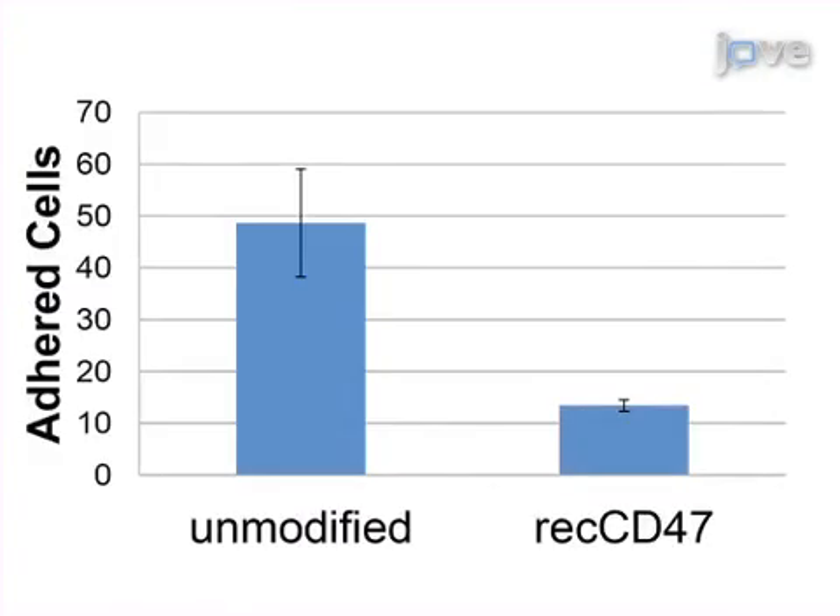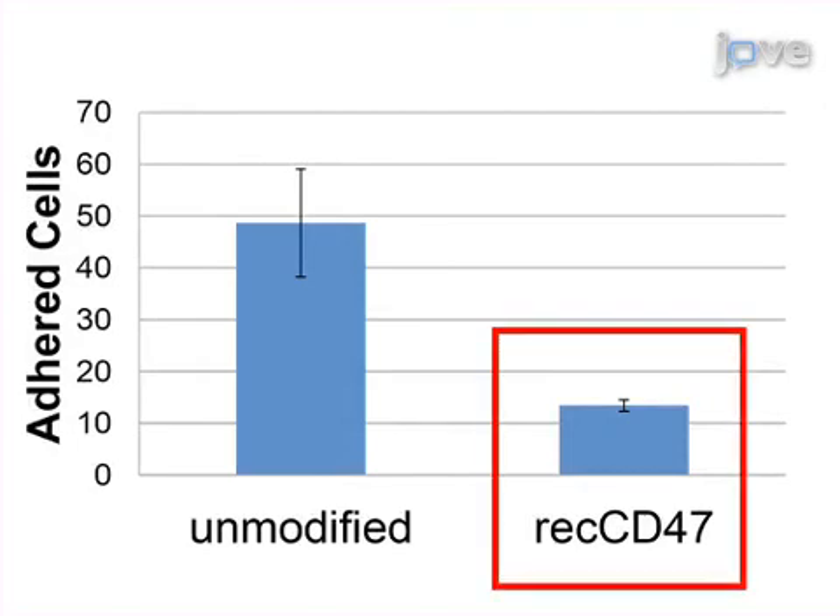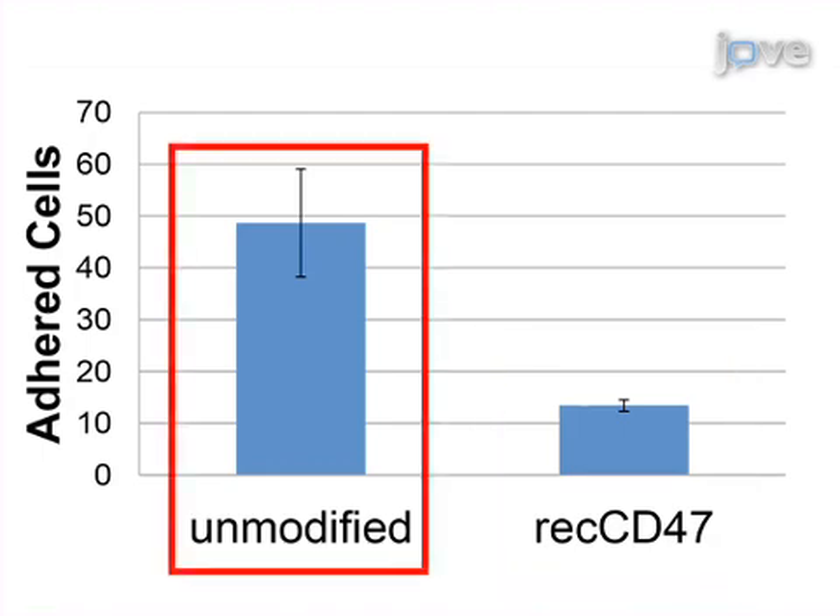The results show that recombinant CD47 promotes the biocompatibility of polymers and decreases the foreign body rejection, based on the observation that significantly fewer cells adhere to recombinant CD47 modified polymers compared to unmodified polymers.